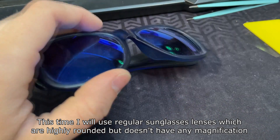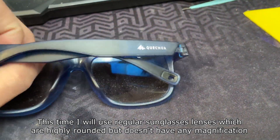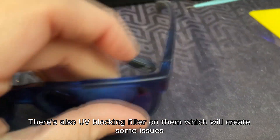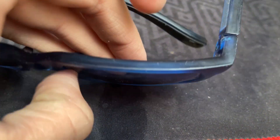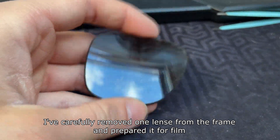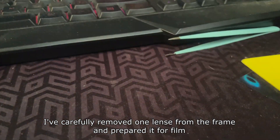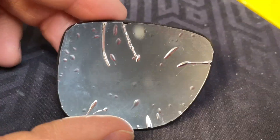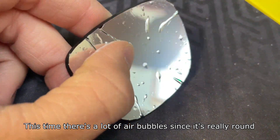This time I will use regular sunglasses lenses which are highly rounded but don't have any magnification. There's also a UV blocking filter on them which will create some issues. I've carefully removed one lens from the frame and prepared it for the film. This time there are a lot of air bubbles since it's really round.